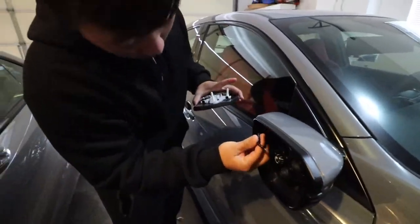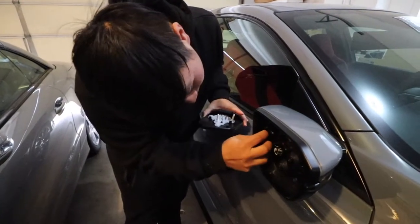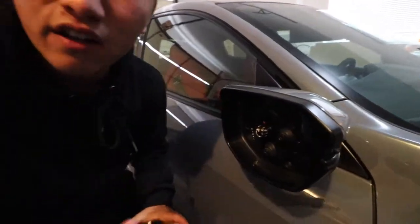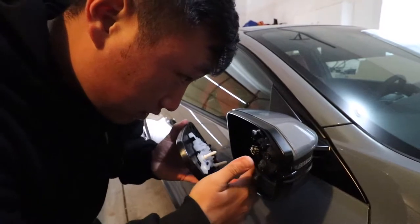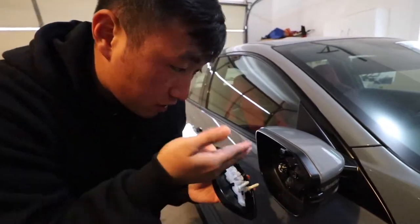I'm going to hide the wires back here so that later in the future, if I decide to change it to the defrosting version, I can just swap it quickly. Make sure these two prongs line up with the holes, and then the center one should always fit in there.